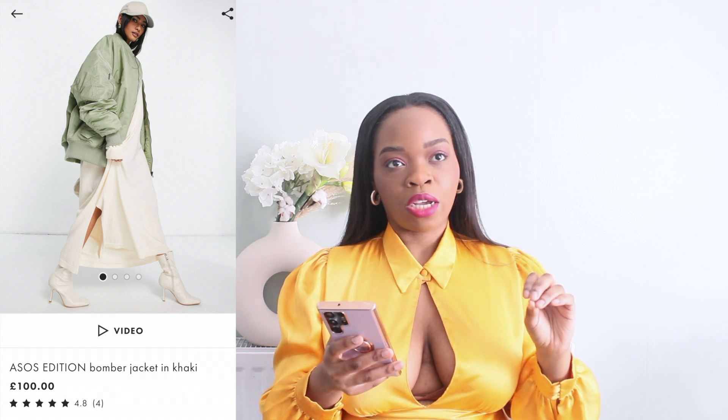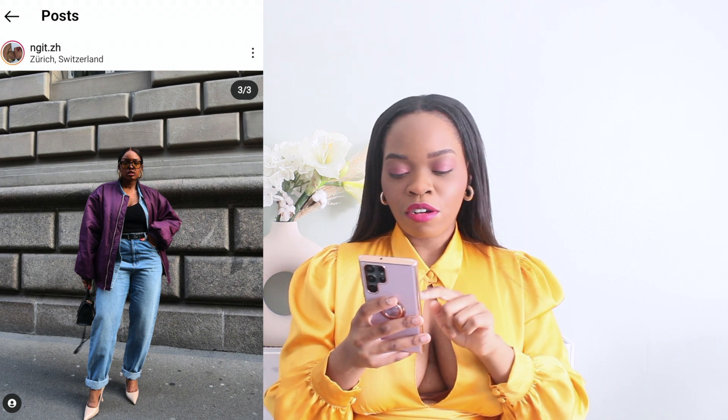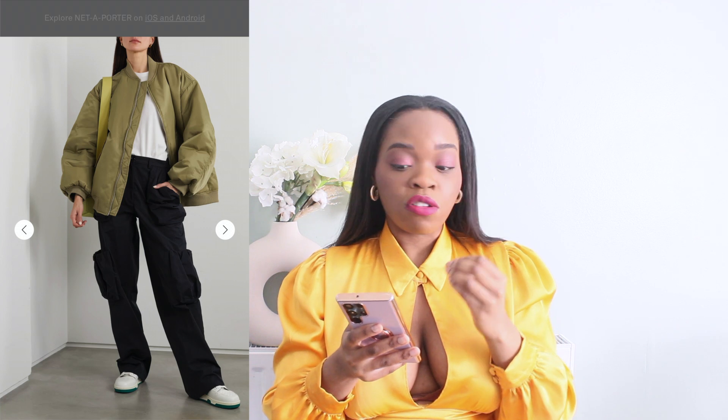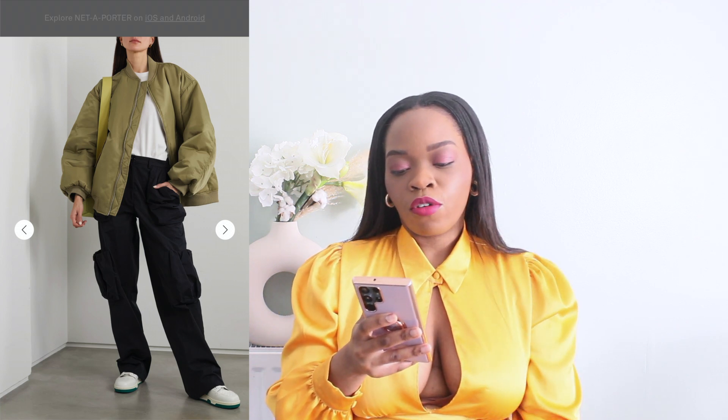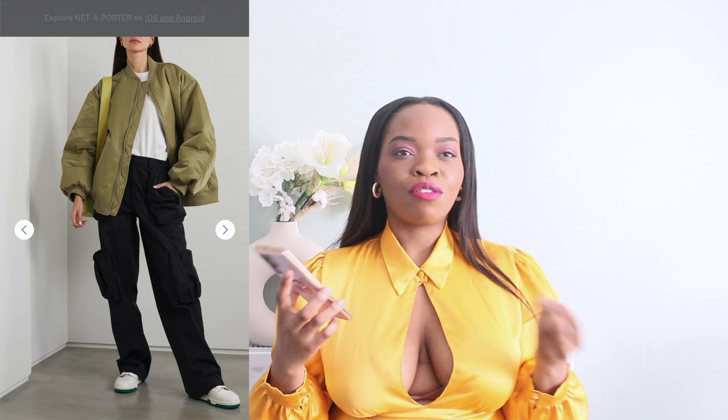The Frankie Shop jacket comes in three colors: Bottega green, purple — which I absolutely love and I think I'm going to get — and a neutral. The ASOS one is more of a sage green, which is a nice color, but if I had to choose I'd go for the Frankie Shop one. The ASOS one is 100 pounds and I don't think you're getting much out of it for that price. Designer wins this time.